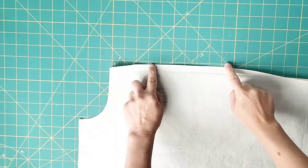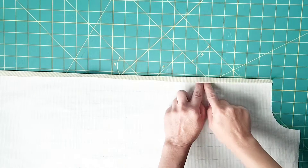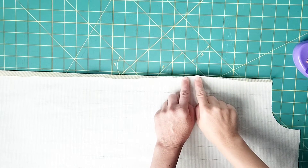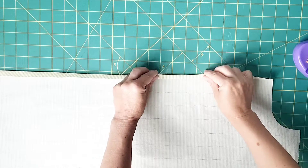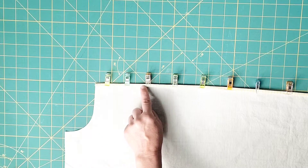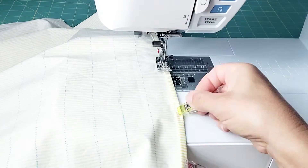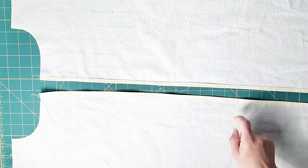Cut out your fabric, mark your notches, and let's get started. Press the top edge of your front piece to the wrong side by 5/8 of an inch all the way across the top raw edge. Once that's pressed, we're going to do a rolled hem here. Take the raw edge and fold it to the crease, and then on the crease, and pin in place. Take it to your sewing machine and sew close to that inner folded edge all the way across. Do this for the top edges of both your front and back pieces.